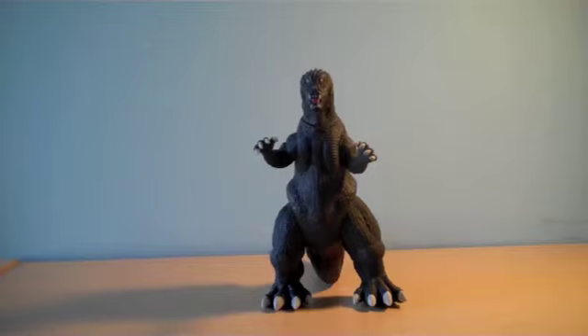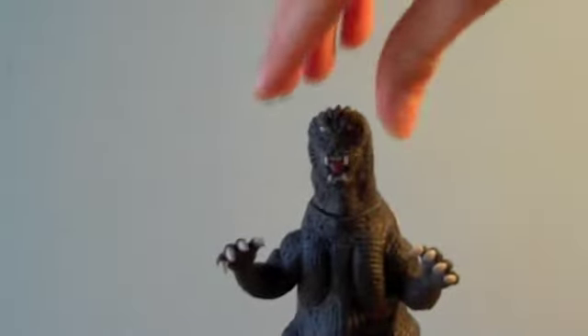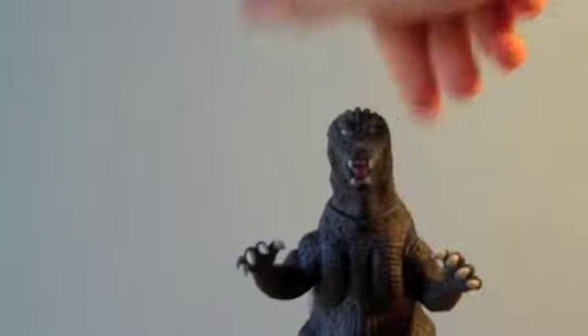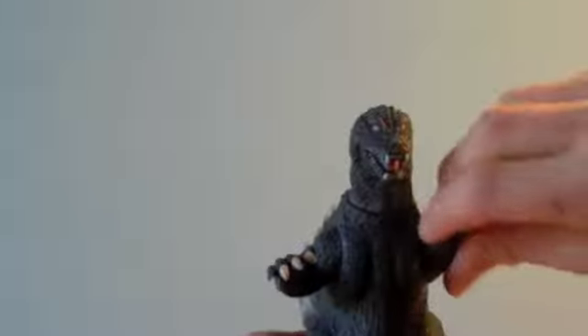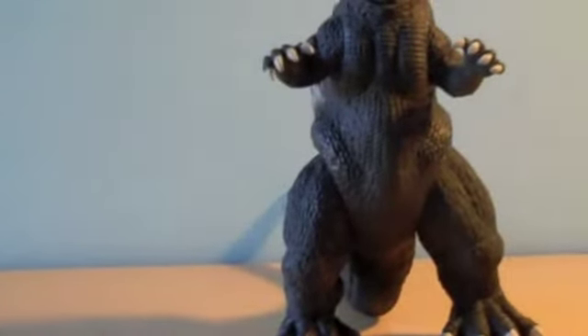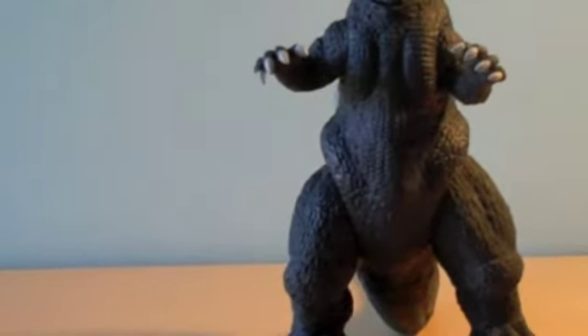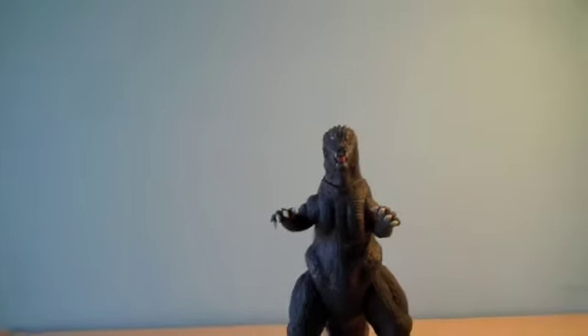So let's get on to the articulation of this figure. The head can rotate 360, the arms can rotate 360, the legs can rotate 360, and the tail can rotate 360. It's kind of stiff. So that's six points of articulation on this guy. It's pretty nice — good articulation.